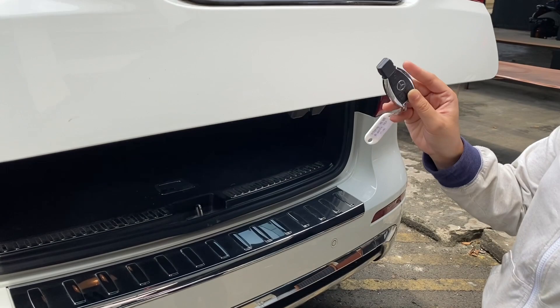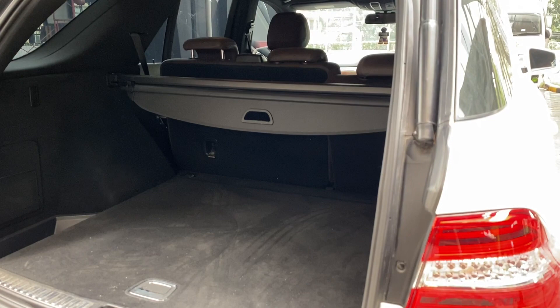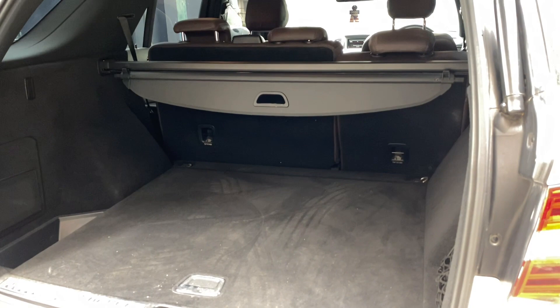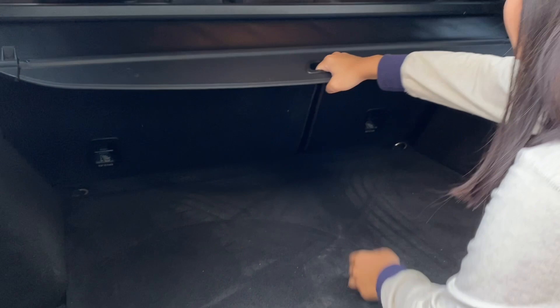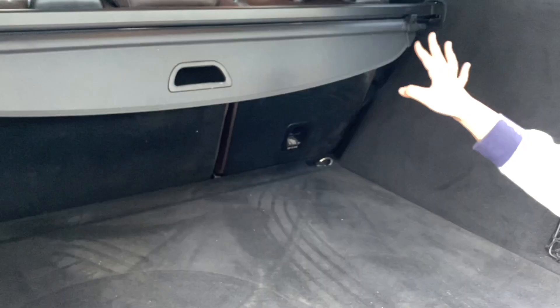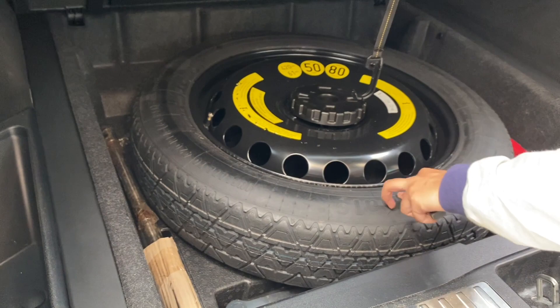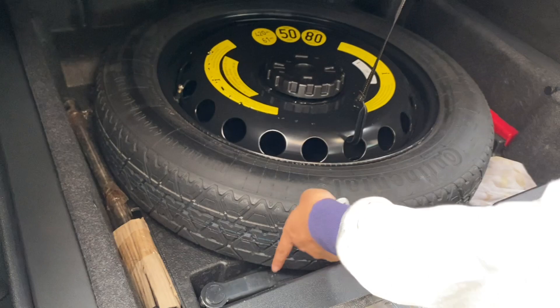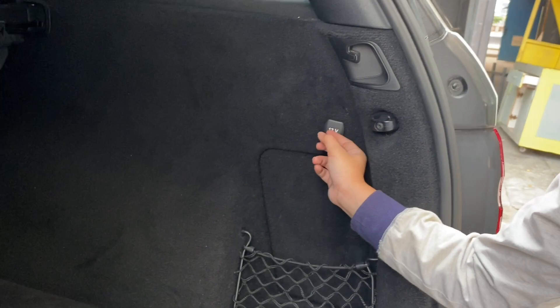Kita coba buka bagasinya, bisa buka pakai kunci. Di SUV ML400 ini bagasinya benar-benar luas banget, dia cuma 5 penumpang. Kalau kalian mau bawa barang lebih banyak lagi, bisa tarik lipat jok di bagian tengah. Untuk ban serapnya ini lebih kecil daripada ban yang dipakai biasanya. Di bagian bawahnya lengkap, ada segitiga merahnya juga. Di bagian belakang juga ada power outlet. Ada power back door juga kayaknya.